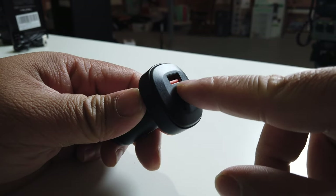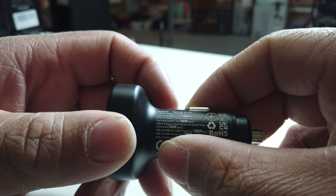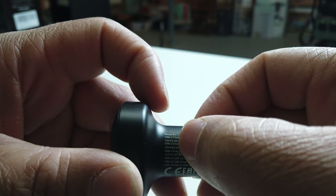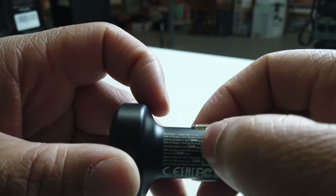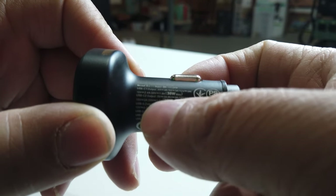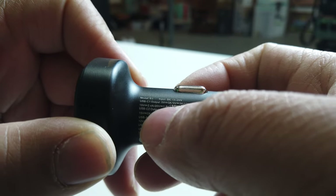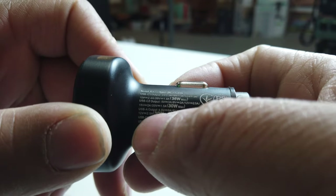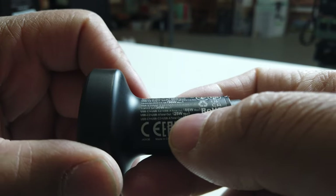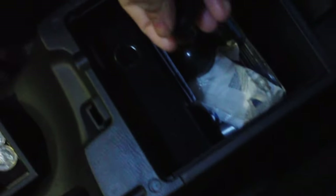On the front it has two USB-C ports for fast charging and also a USB-A port to charge your phone or devices. The USB-C C1 output is 36 watts, and there's also a 30-watt max output for the other USB-C which is the C2. The USB-A maximum is 30 watts. If the whole thing is being used simultaneously, it uses 66 watts total.